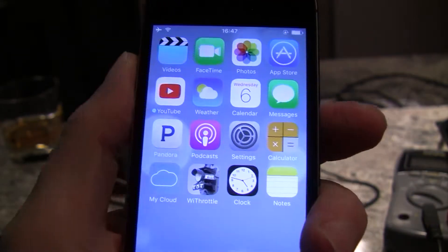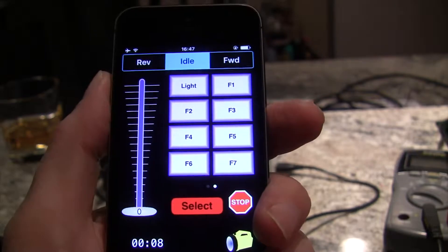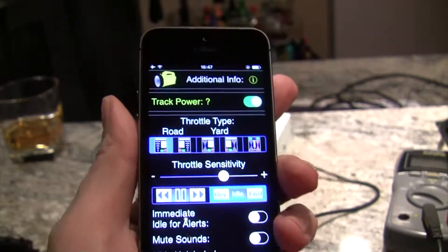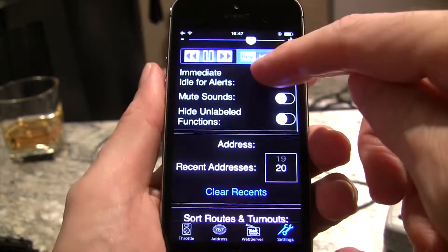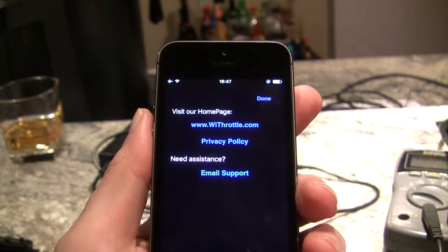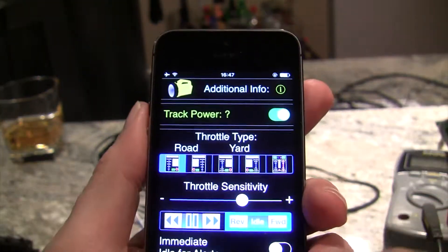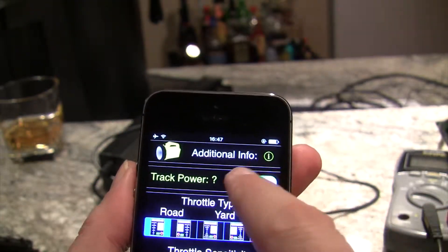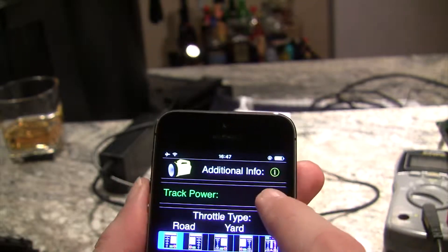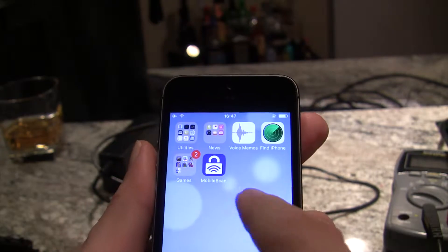Here's something I learned that I didn't show: WiThrottle vs WiThrottle Lite. So here we go — this is WiThrottle, and if you go to settings you can see at the top there's an option for track power. That option is only available in WiThrottle, so if you're going to run the Sprog with no monitor attached, you're going to need this track power switch to be able to turn power on and off to your track. Now let's flip over to WiThrottle Lite.